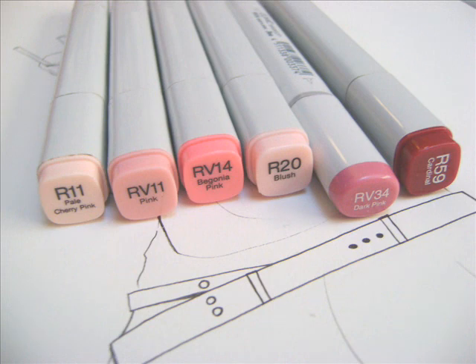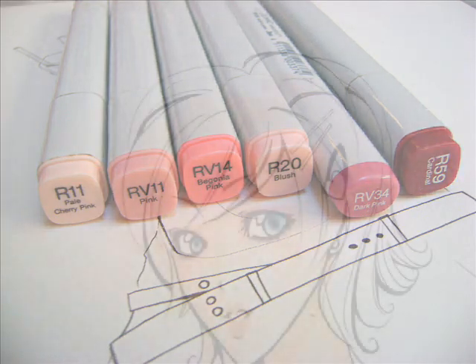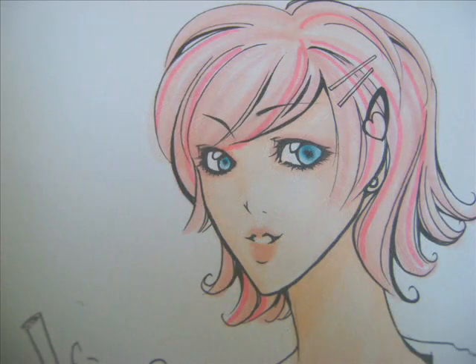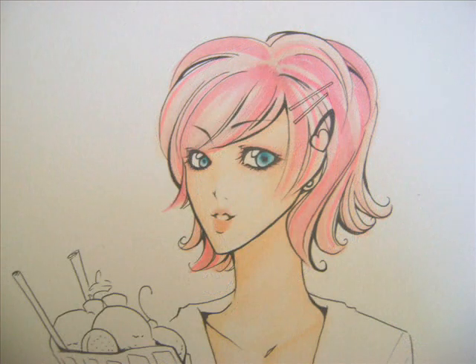After that, I will start on the hair. I want to have cotton candy pink hair. So I take the lightest color and go over it from the center of the hairline outwards. You have to be really careful to follow the way the hair flows — see how the lines all go with the way the hair flows. When you're coloring hair, you should definitely use the Copic Sketch ones with the brush tip, because it makes the hair look so much more natural.